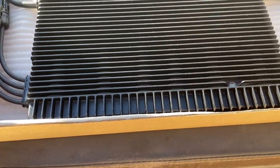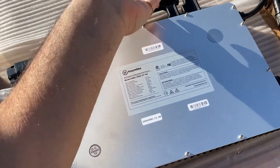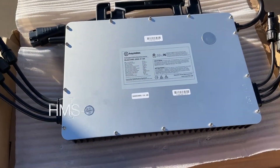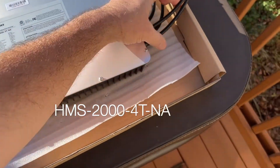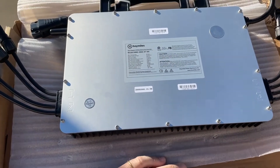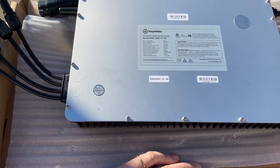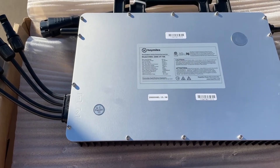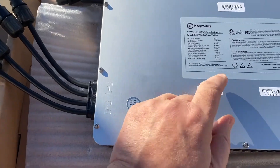This heavy beast is the new Hoy Miles HM20004TNA. It is a 2000 watt four-panel microinverter. You can use this with solar panels over 500 watts, 600 watts. With our normal 400 and 450 watt solar panels, there'll be no clipping whatsoever. Take a look at these specs.